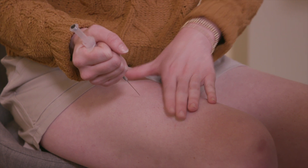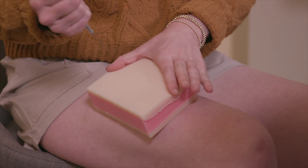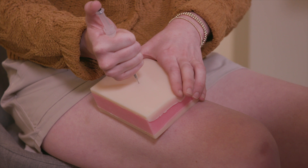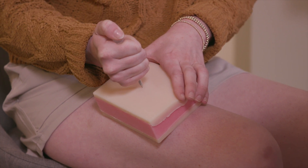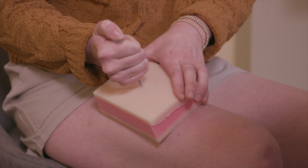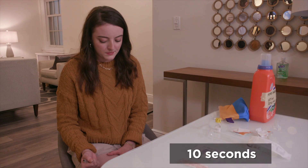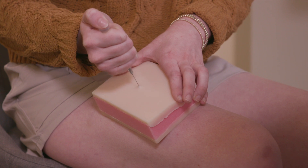Using your other hand, press down on your skin where you're going to give the shot. When you're ready, put the needle straight down into your thigh in one quick motion. Move your thumb to the plunger and slowly push it down to inject the medication. Keep the needle in your thigh for 10 seconds so the medication goes into your body. Then pull it straight out and set it aside.